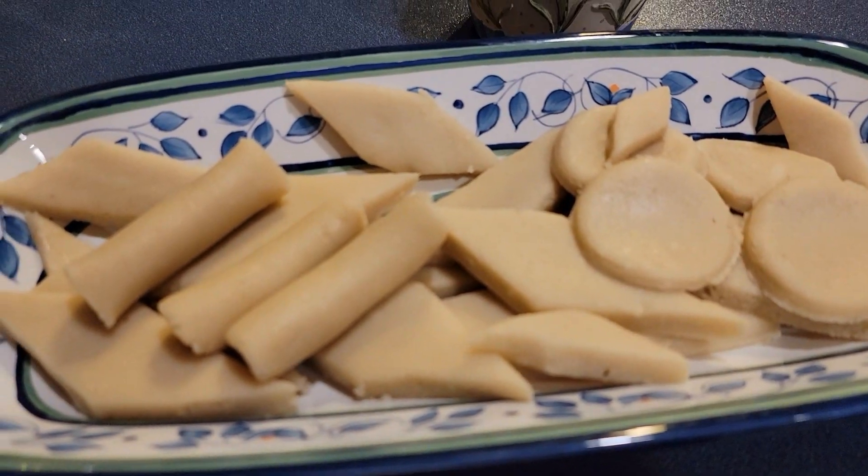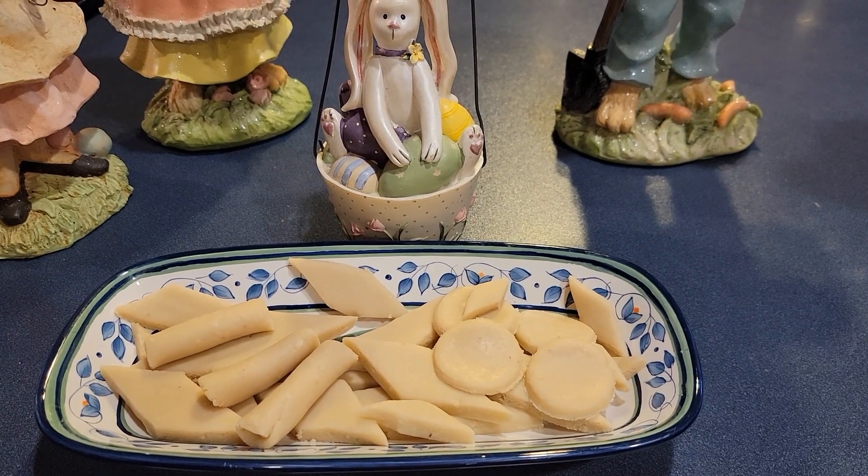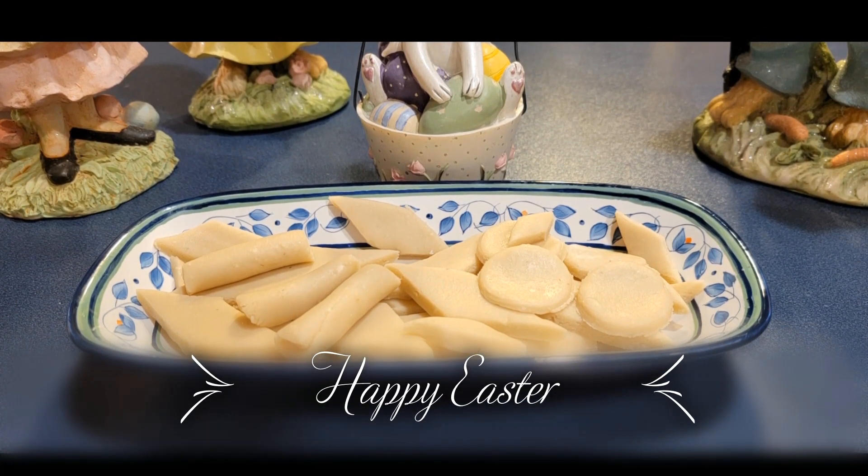Try this easy and tasty cashew burfi for Easter and enjoy it with your family. Happy Easter everyone! See you again soon with another awesome recipe — till then, goodbye!